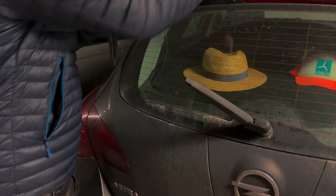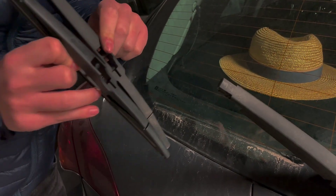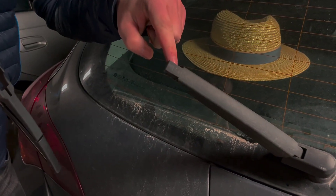This is the old one and this is the new one. In the same position you can see it has a groove here, so this groove here has to match with this one.